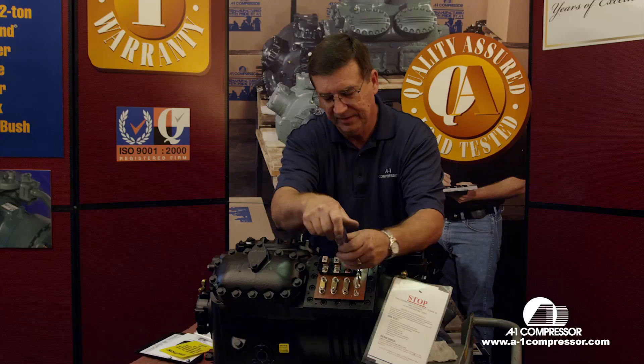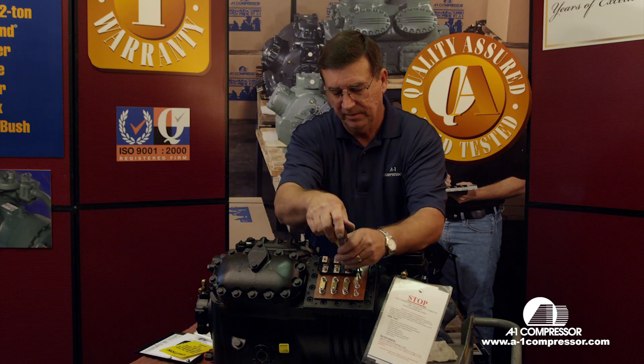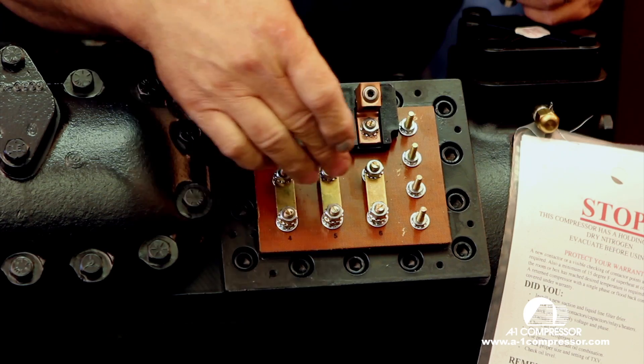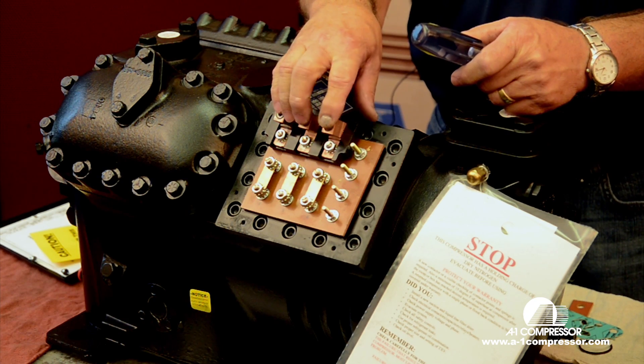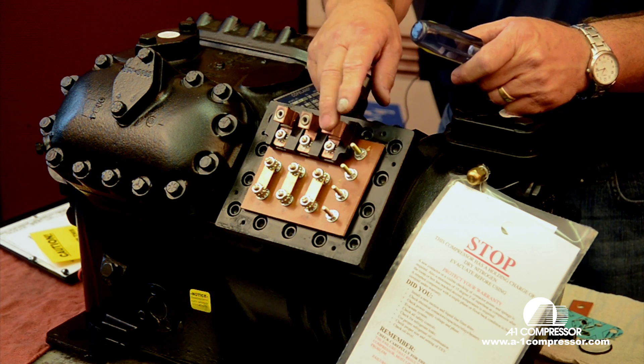Remember, your three jumper bars go on the bottom six terminals. Your lead wires go on the top three terminals: L1, L2, and L3.